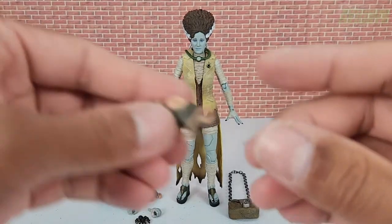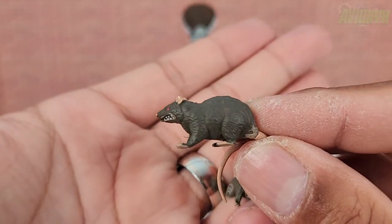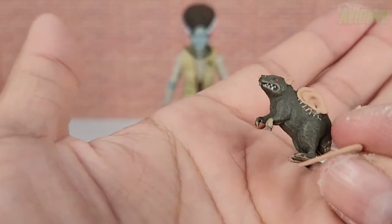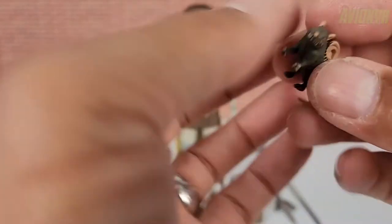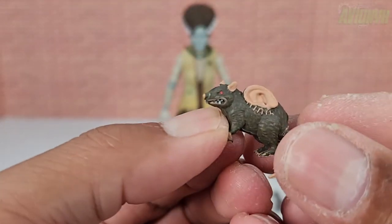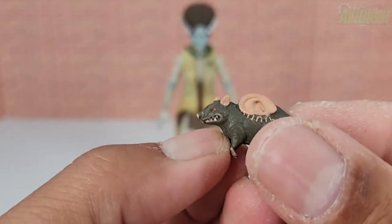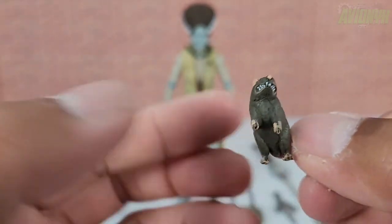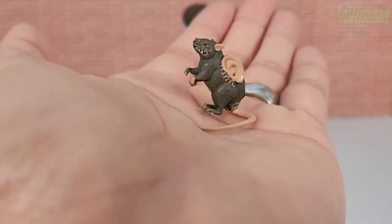The second rat has a slightly different sculpt — while the first rat's feet are just standing flat, this one looks like it's sitting up. On the left side of this rat there's an attached ear that was sewn on. Same painted teeth and lips, and the tail is sculpted to help it balance and stand upright.